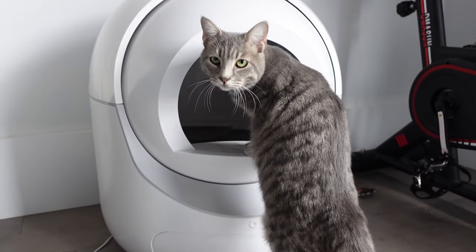Hey feeling friends, welcome back to my channel. Today I'm going to be giving my honest review and sharing my personal experiences with using a self-cleaning automatic litter box.